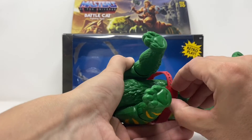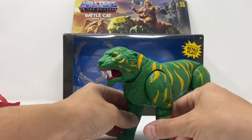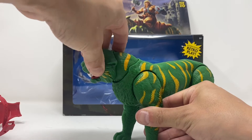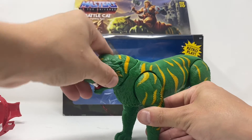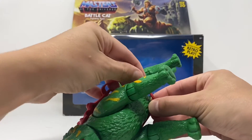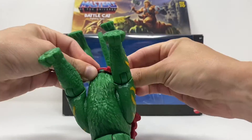Done in such a vintage way. Back to the articulation — the head can go up, down, left, right. There is no 360-degree swivel, it's just left or right, but that's okay with me. Looks really nice. The plastic feels like good quality — it definitely doesn't have a cheap feel to it.